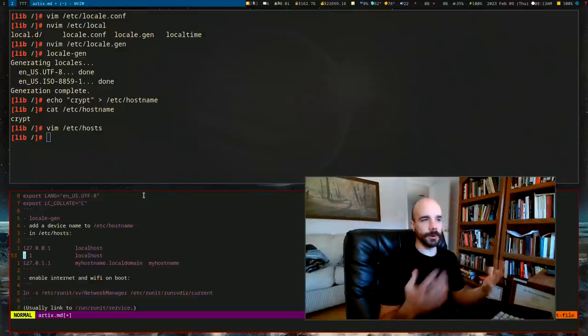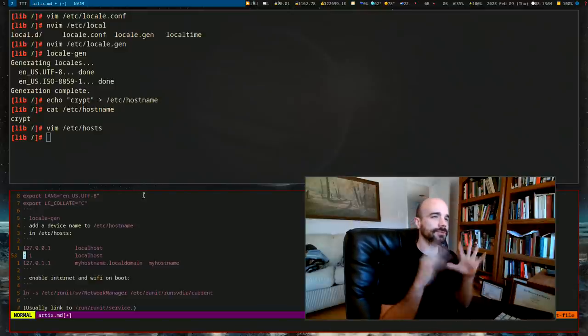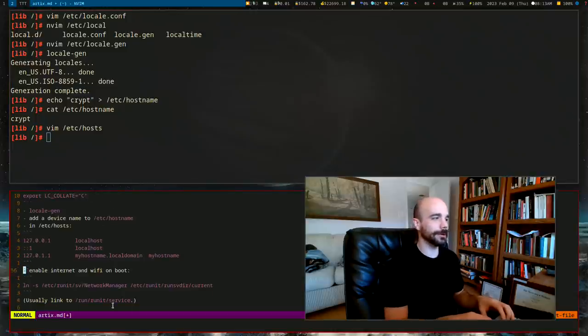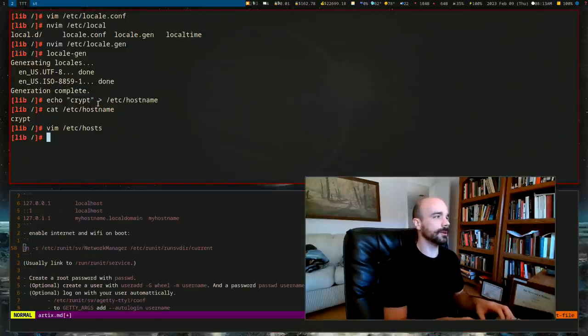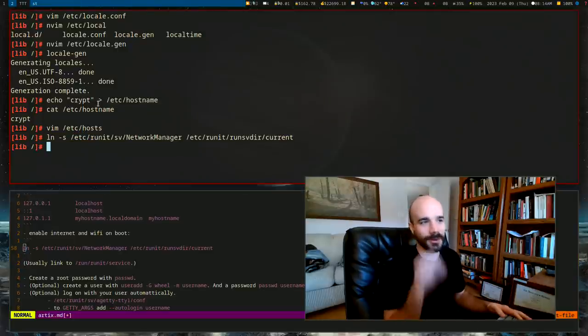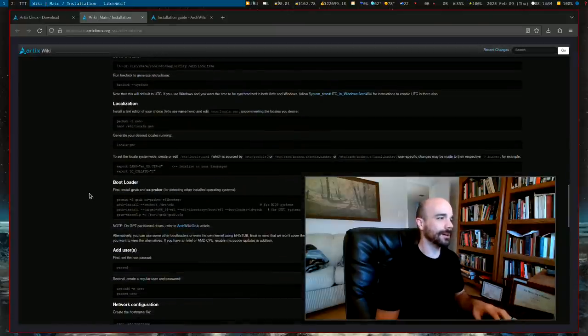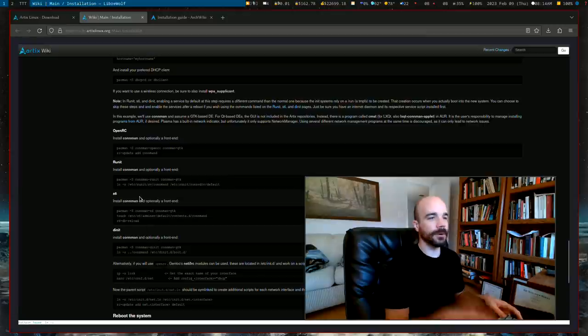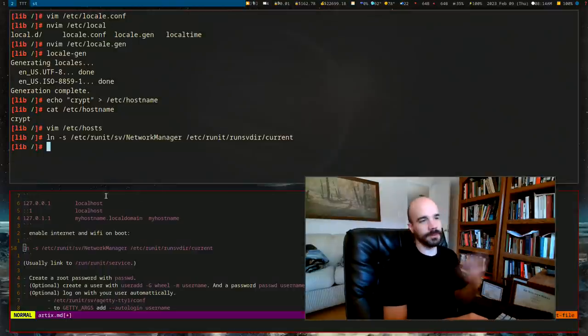Enable NetworkManager so it starts automatically on boot. Without this, you'll boot up and find the network manager isn't running and can't get internet. The command is different depending on your init system. For runit you link the service to `/run/runit/service`. For OpenRC it's `rc-update add NetworkManager`. This is different from when the machine is actually running.